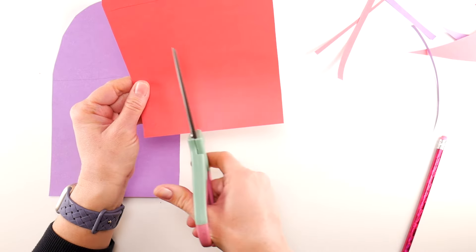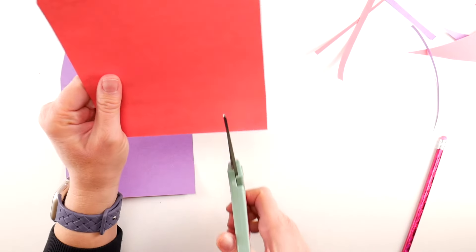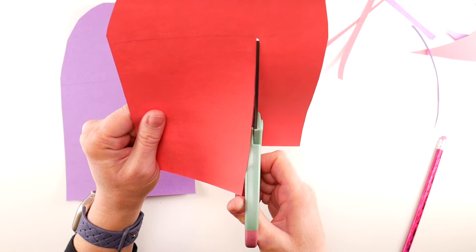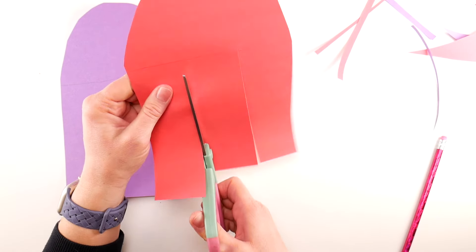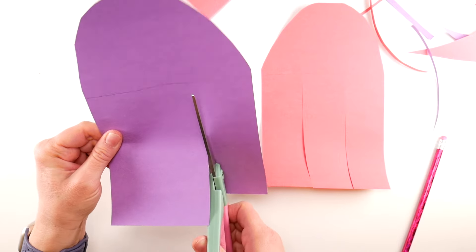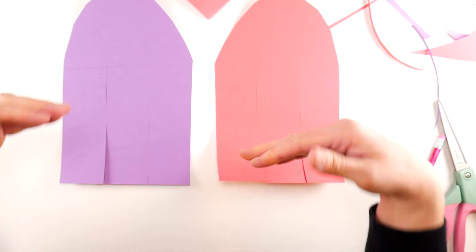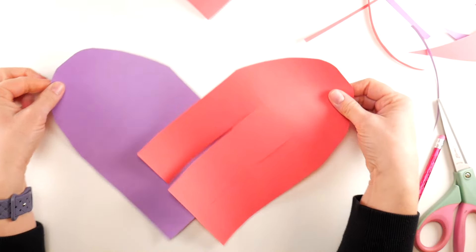We're going to make two cuts to give us three little fringes. Eyeball the spacing and cut straight up to your line and stop, then cut straight up to your line again and stop. Do the same on the other piece — cut up to the line and stop, then cut up to the line and stop. Just estimate and eyeball the width of these strips.